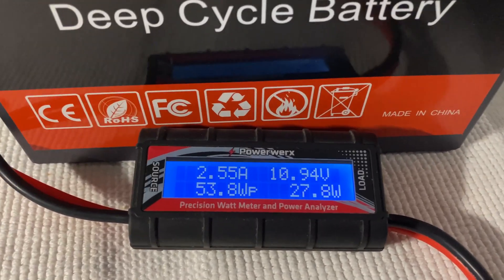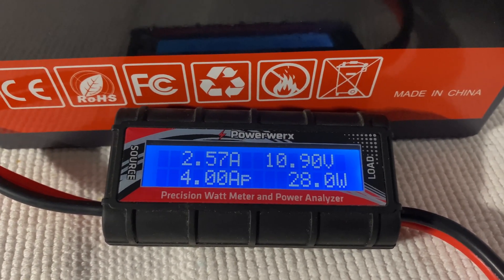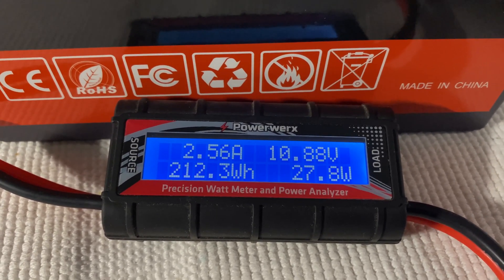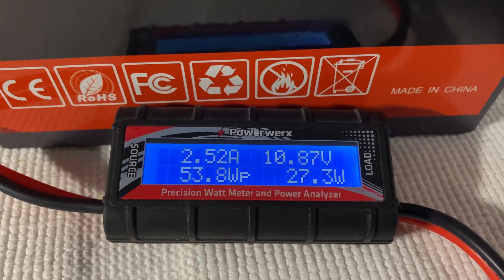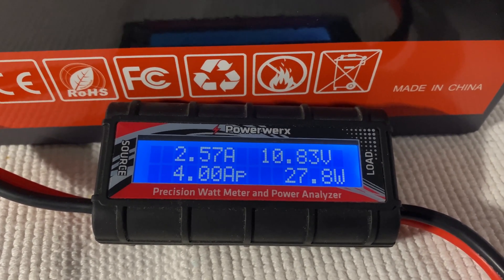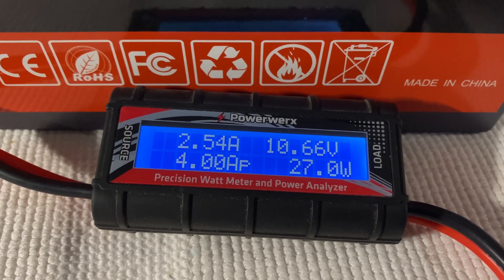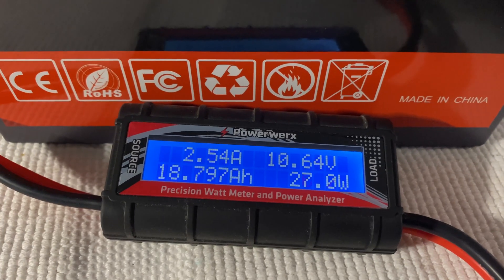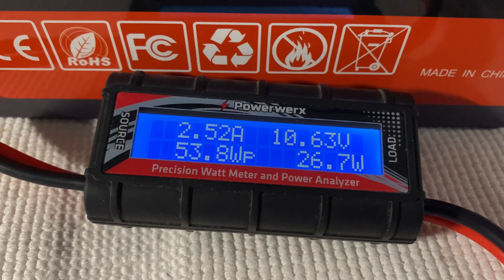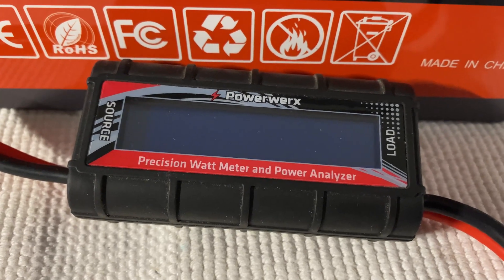It's 8:16 PM and we're now under 11 volts — 10.93, 10.91. The amp hours is 18.7, watt hours is 212. It's going to be dying fairly soon — we're going to get the low voltage cutoff. 18 amp hours and 212 watt hours. This is reasonably better than the EcoWorthy 20 amp hour battery. And there it goes — it just went out.